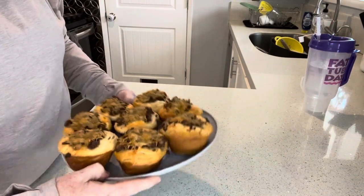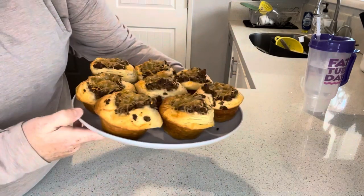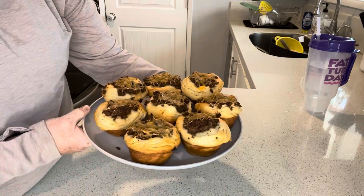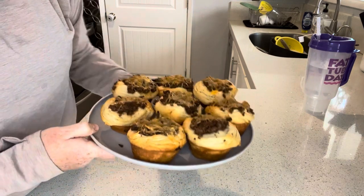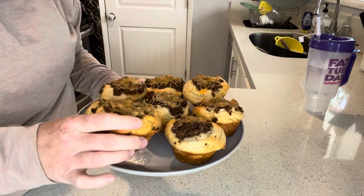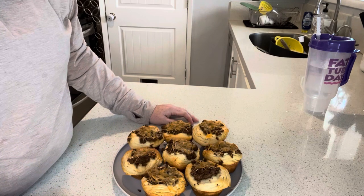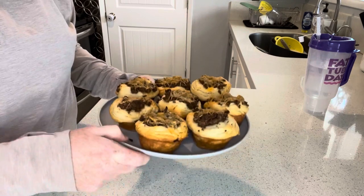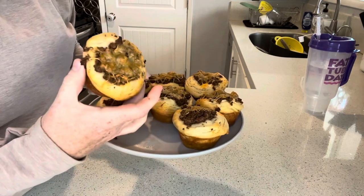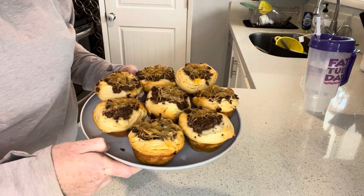Our cheeseburger cups are out of the oven. These took about 18 minutes and they look great — a good little school lunch idea, something easy to pack. You can also freeze these if you want; just put them in a Tupperware and when you're ready to put them in a lunch box, just thaw them out or zap them in the microwave for a few seconds and they should be ready to go.